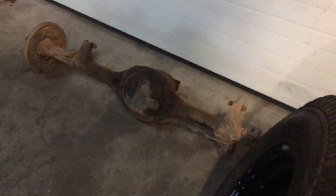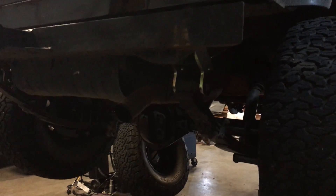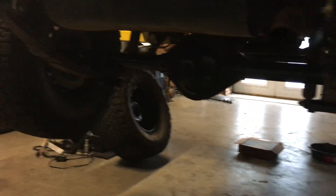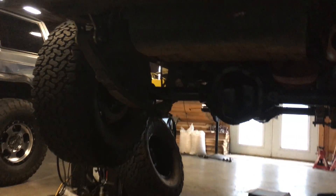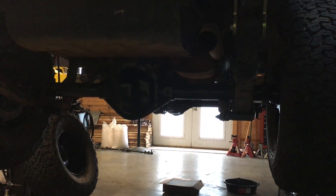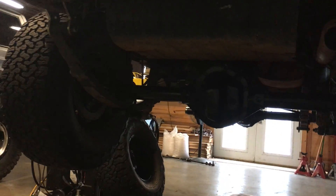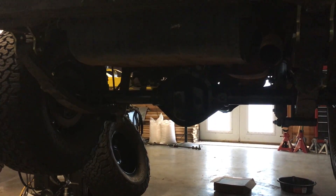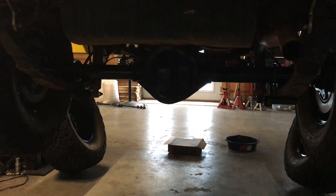There's the old Dana 35 that came out of the back. Still have to put the calipers on and tighten down the shackles. We took a leaf out of the rear springs to try to soften up the rear a little bit — it was really stiff and wasn't flexing that great. With the new shackles that are about an inch and a quarter longer and taking a leaf out of the spring pack, it still sits level.